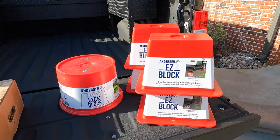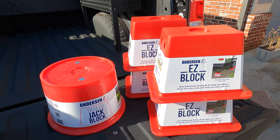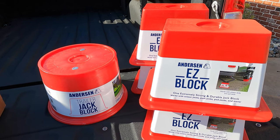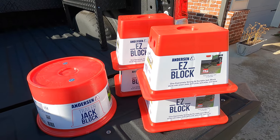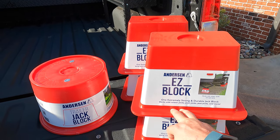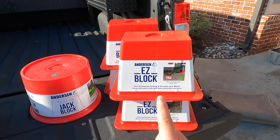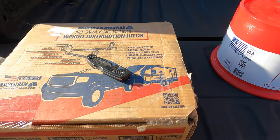They also sent us a full set of their easy blocks and then also a trailer jack block. I'll let you know how I like those as we use them next year. I won't just do one trip — we'll do several trips. I think I am going to save some weight and some space in my front pass-through with the Imagine with these, but we'll see. Right now I've just got wooden blocks. We'll see if these are worth the money.